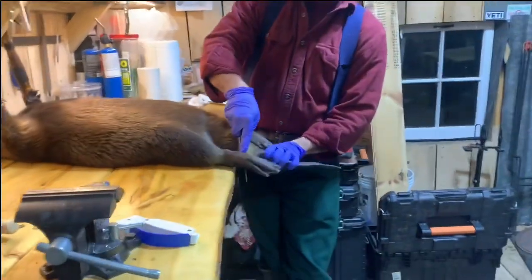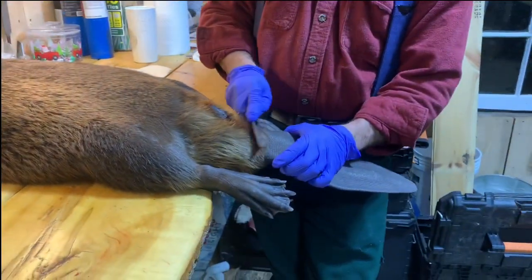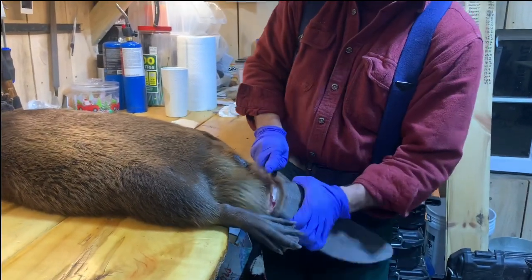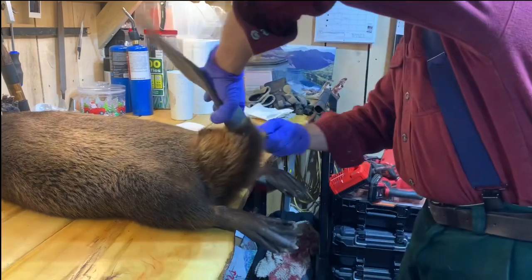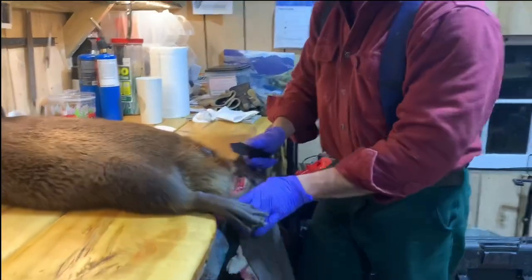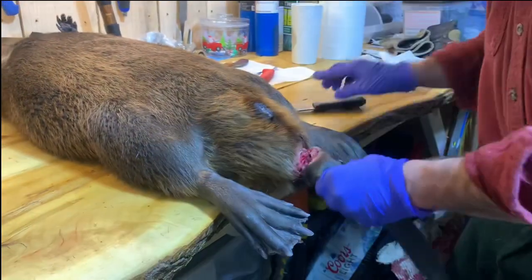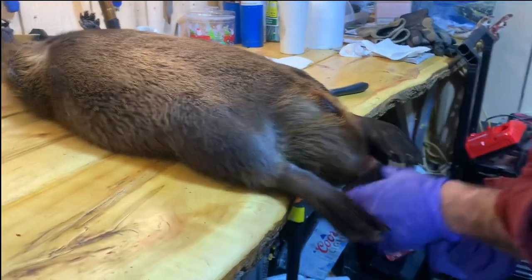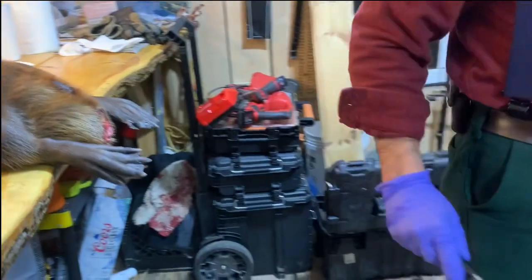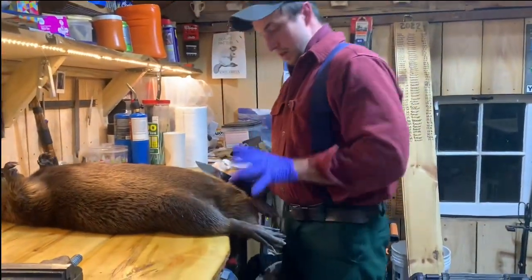We're going to start and go through this start to finish. First thing we do is take off the tail. I use my blade and go just maybe an inch above where the tail attaches to the body, cut in, flip it up, put it across the back. It's okay to leave a little bit of fur on there. Then just a good twist. This was a fresh-caught beaver from today. We'll put this off to the side — we use our tails for other things.